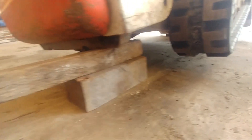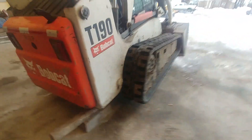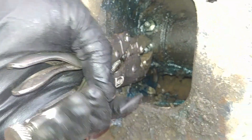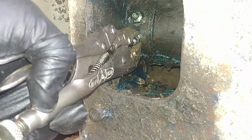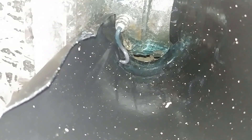It's recommended to check the tension on the track regularly. To release the tension, we use the bleeding fitting — just turn it counterclockwise a little bit and let the grease come out, and that will release the tension on the track.